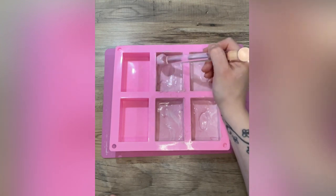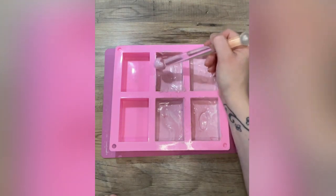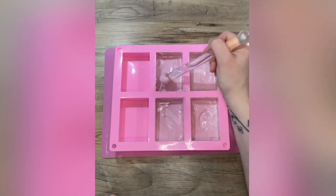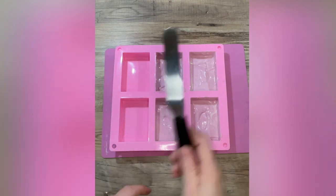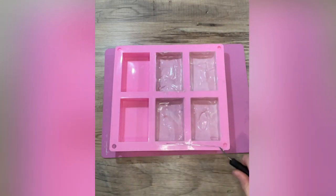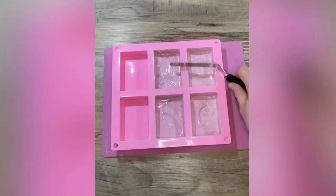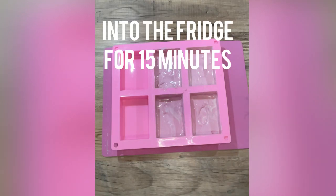Once we've done this, we're going to pop them into the fridge for about 15 minutes. We want them to be quite firm and set, but we don't want them to be freezing cold. We're also going to pop our spatula across the top just to make sure we've got nice neat sides. I keep my spatula in a pot of warm water because that works really well with chocolate — but make sure you wipe it first or you'll cause your chocolate to seize if you get water into it.